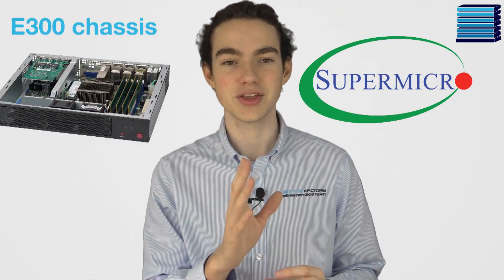It would be a great choice for people looking for data center level performance from home, or even in a more portable chassis such as the Supermicro recommended E300. Let's take a closer look at it.